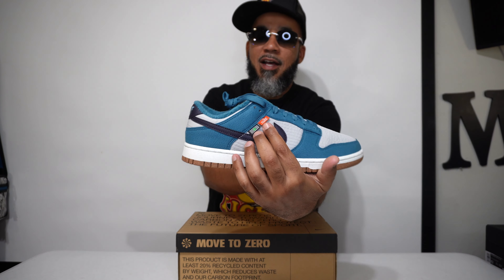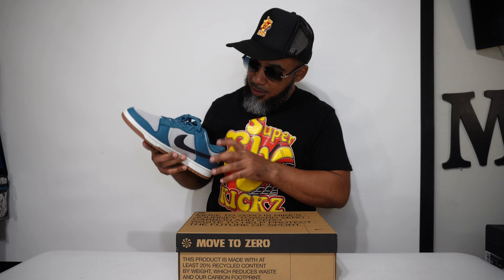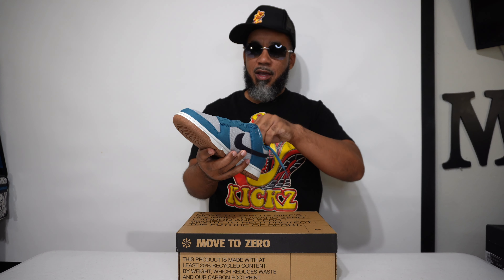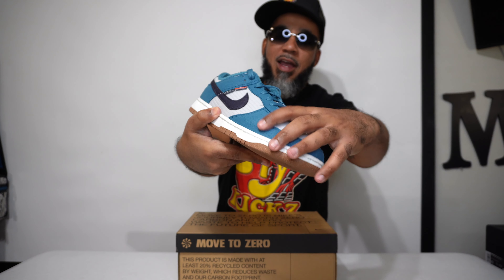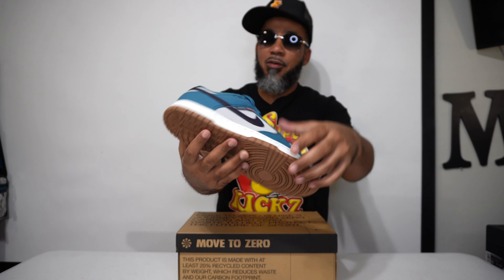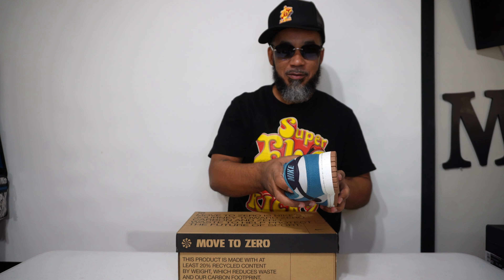They put the little tags on these. I ain't been seeing the Next Nature come with the little tags on the Dunks like that. Then it says 'toasty' down here on the inside — sticker's in the way. That feels so good right around that ankle area — felt-like, soft material. Super clean. And it ain't no suede or nothing. It's like some carpet or something — all fabric material. No leather on here. So if you're into that vegan thing, you can pop out with these too. These are my vegan-loving shoes right here. Nice Dunk, man.